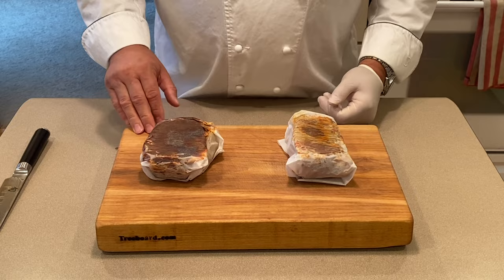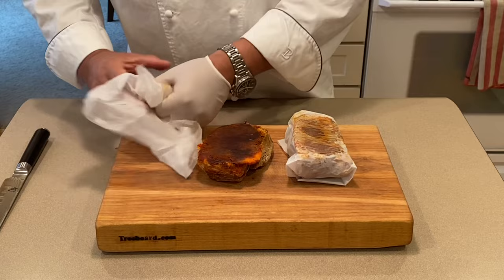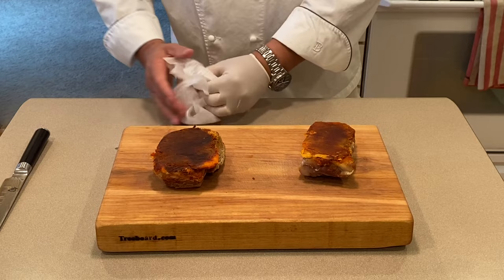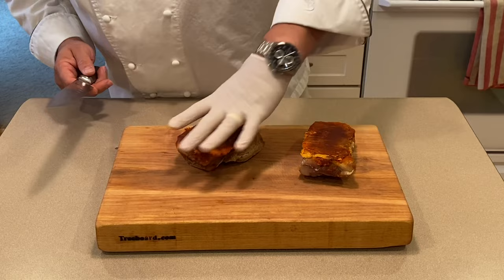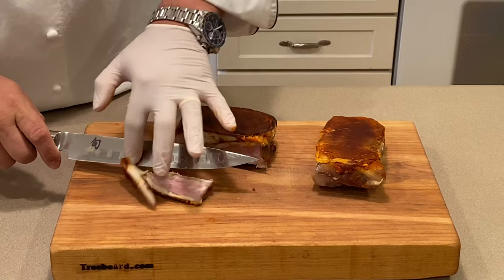Here we have our bacon after resting for 24 hours under the weights, and we're ready to open and slice. Remember, one of these was seasoned with the spicy paprika and the other with the sweet paprika. We're going to slice into the spicy one first. The end there is just how the belly was cut, so I'll cut that little bit off to make it look a little nicer, and then nice thin slices.